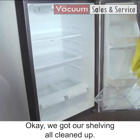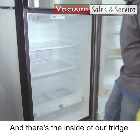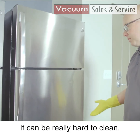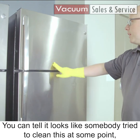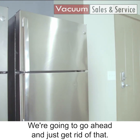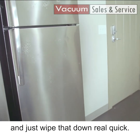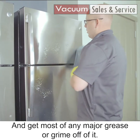We've got our shelving all cleaned up and we're just putting it all back together. Nice and simple, and the inside of our fridge is clean. Now, stainless steel — it can be really hard to clean if you don't have the right products; it could be a nightmare. You can tell someone tried to clean this at some point, but you can see the streaks. I generally like to get a degreaser on it first, wipe it down real quick, and get most of any major grease or grime off.